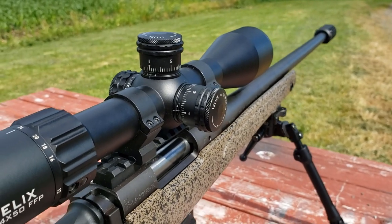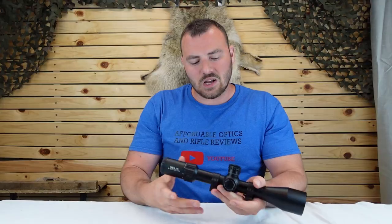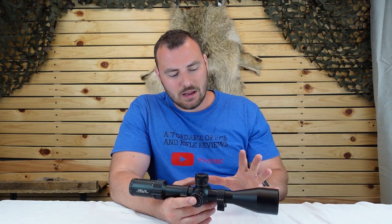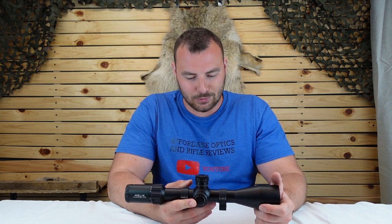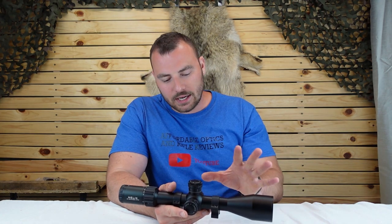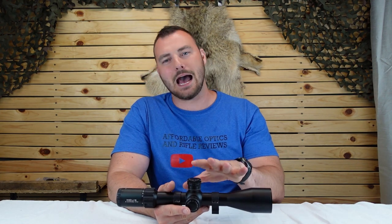It has 3.7 to 4 inches of eye relief and a wide magnification range from 6 to 24. This optic is ideally catered towards the long-range air gun shooters — like people with FX precision air guns. I'm going to be using it a little differently since I have centerfire rifles capable of long range. This optic is maybe a bit more catered from 0 to 600 meters — that's probably its happy place.